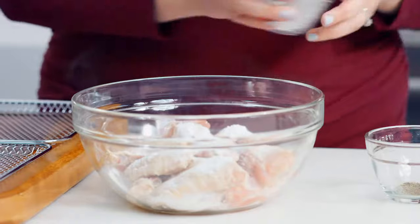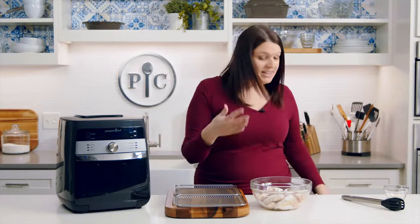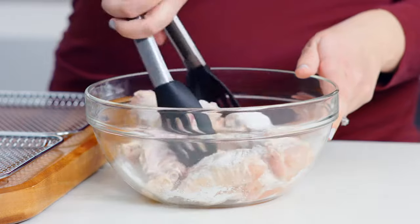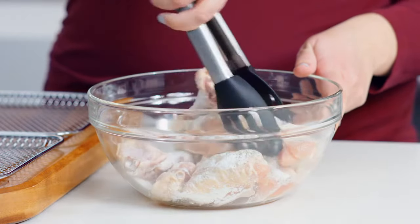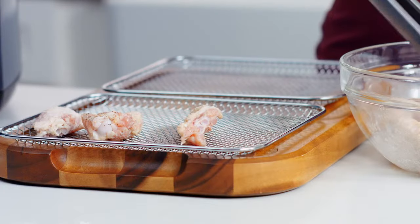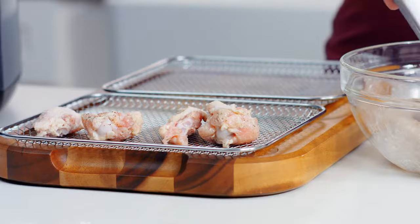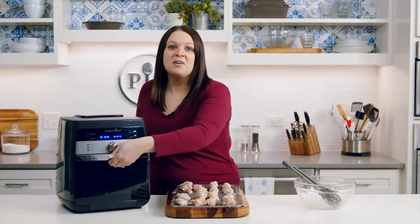Here's one pound of chicken wings that I've already patted dry with paper towels. Add baking powder, salt, and pepper — combine everything together and let it sit for five minutes. Now I'm going to place the wings on the trays, which I've already sprayed with oil.